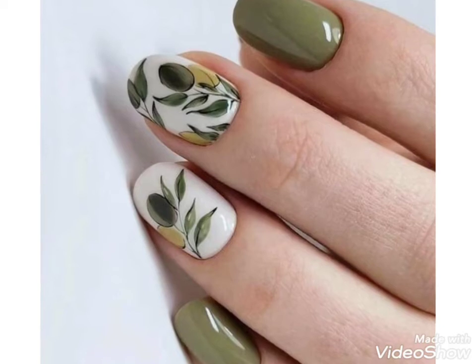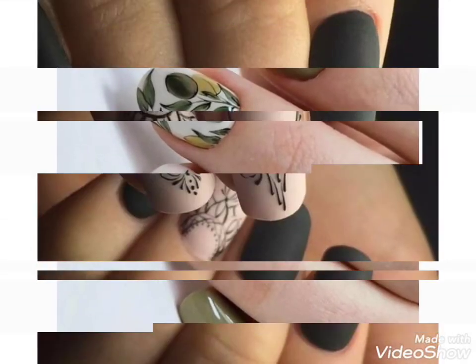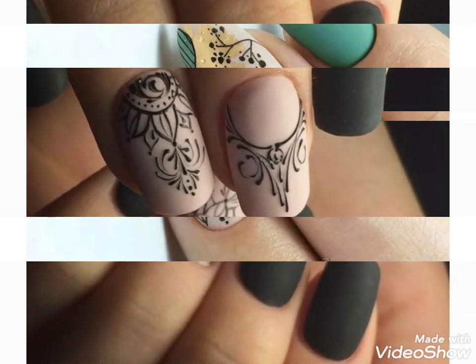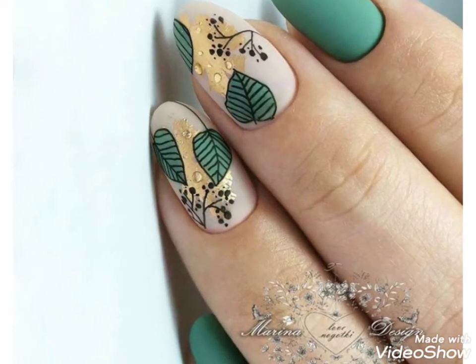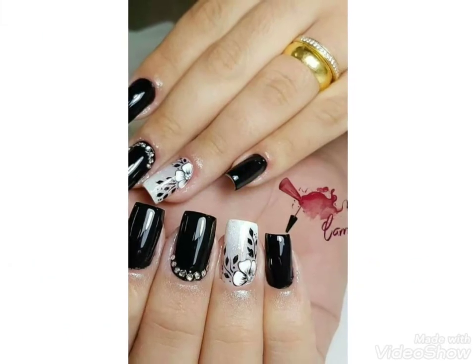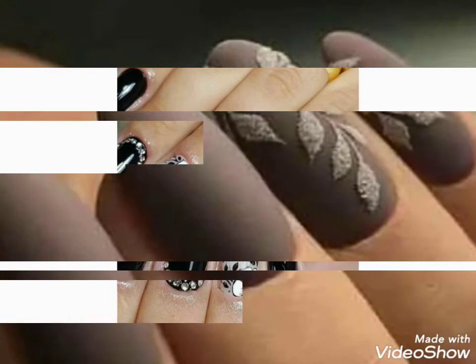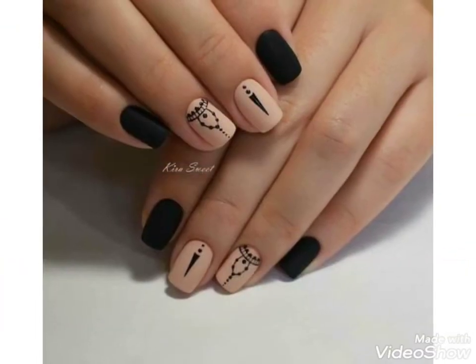I have brought different designs and different ideas for you. You can visit my channel and watch videos about different nail paint ideas, stone nail art designs, and different colors. You can also find high heels designs and colors from my channel's videos.